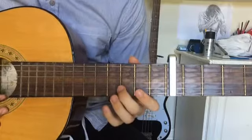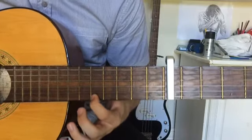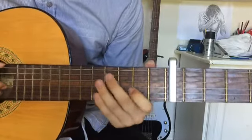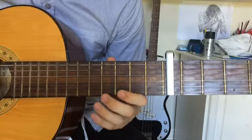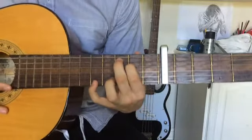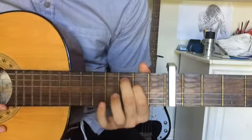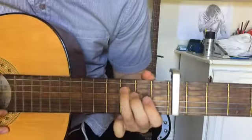So we have: third fret, fifth fret, fifth fret, seventh fret, and then back down again. Then we have a chord — your middle finger on the third fret of the second string, and your pointer finger on the second fret of the third string. It's sort of like this, but now it's like that.